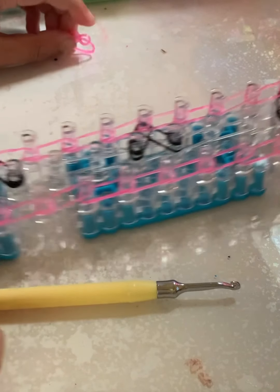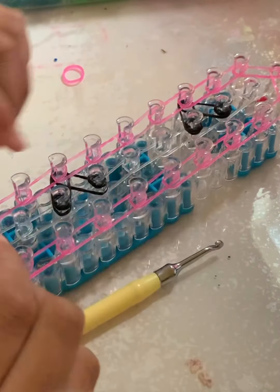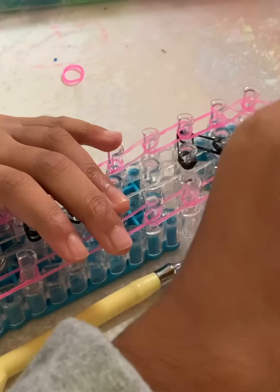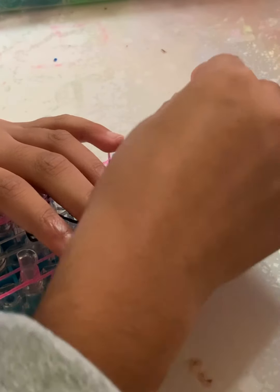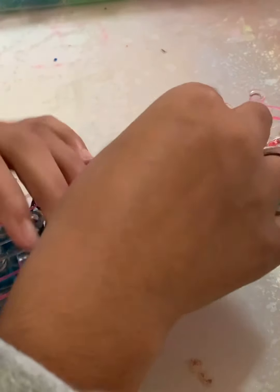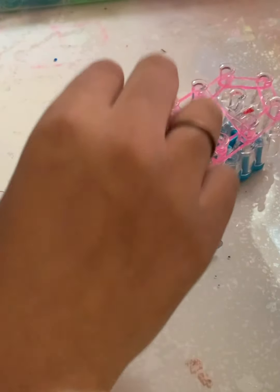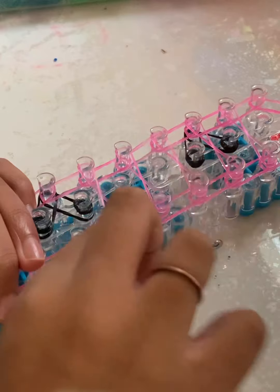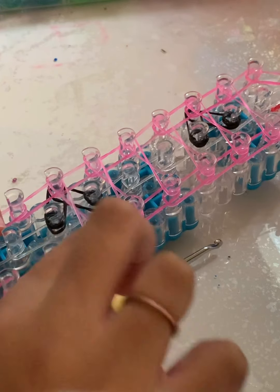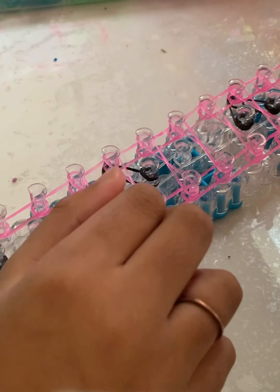This next part is optional. Once you've placed your border bands, you're going to take another color and make figure eights, or infinity twists, all the way down your loom. This won't take too long — it's just a quick step that will make your bracelet a little more even, but you don't have to do it.